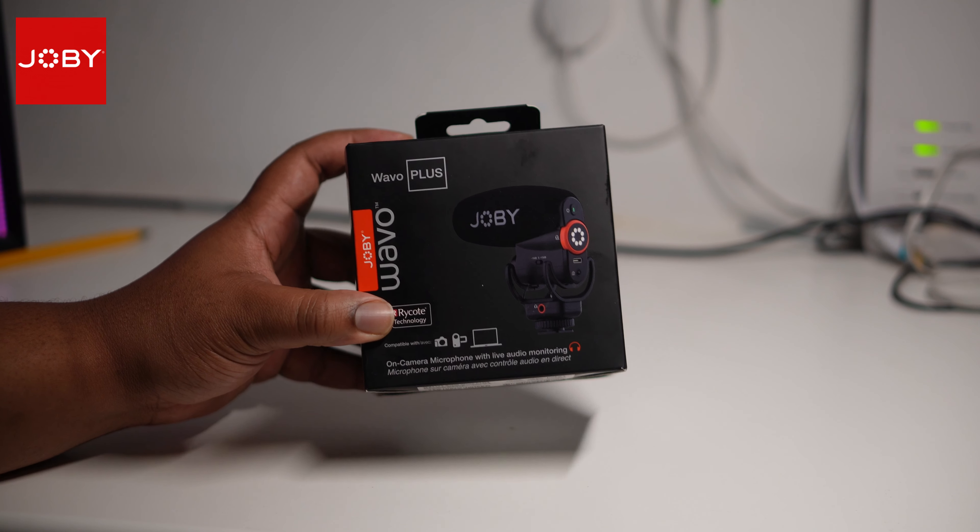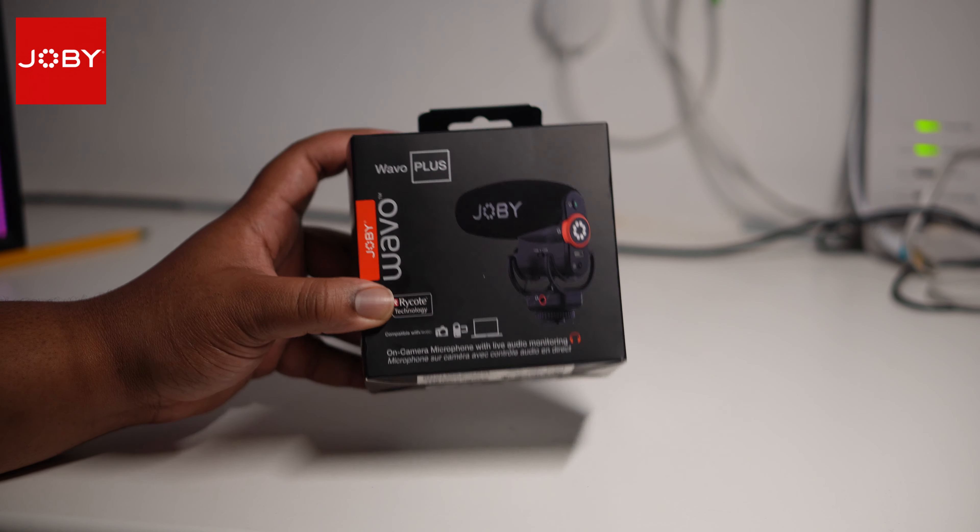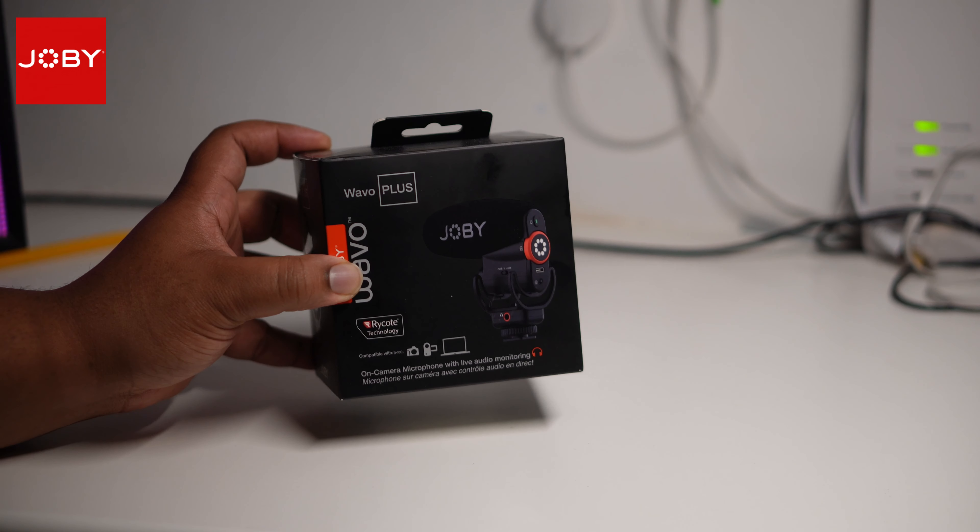Alright, yo people, let's get straight into it. The Joby Wave O Plus on-camera microphone. Let's get this thing unboxed and see what's really good.